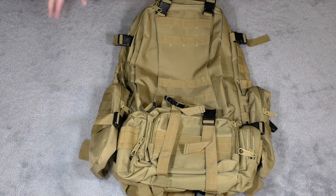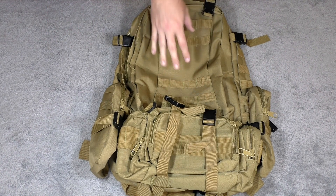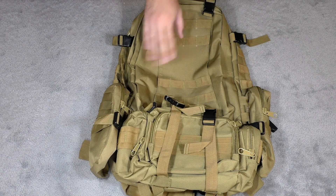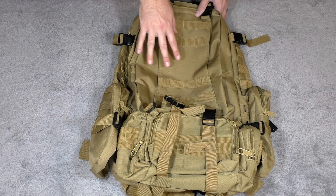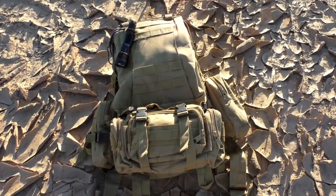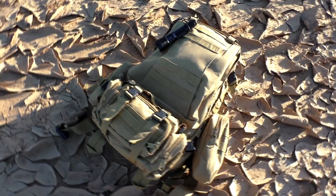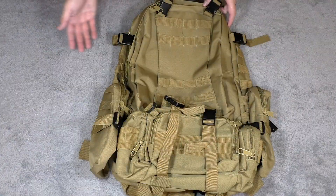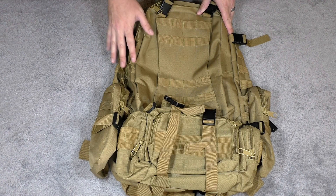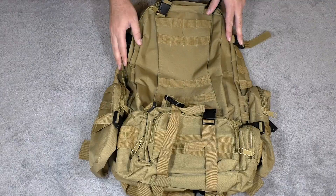Before we get started, I want to let you guys know that I'm going to put a link in the description box to where you can pick up this pack on Amazon. If this color doesn't suit you — they call this 'mud,' it's kind of like a coyote tan — there are several other colors to choose from including ACU, black, solid colors, and other camo patterns. So check the description box if you're looking for a link.